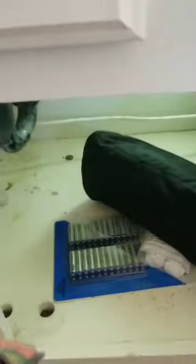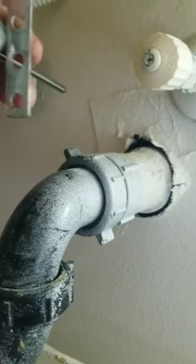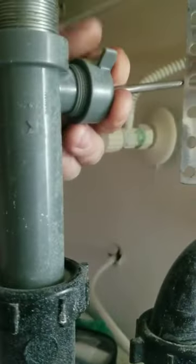So now I'm just trying to get that piece to thread on. You take this and slide that on to thread it back on.